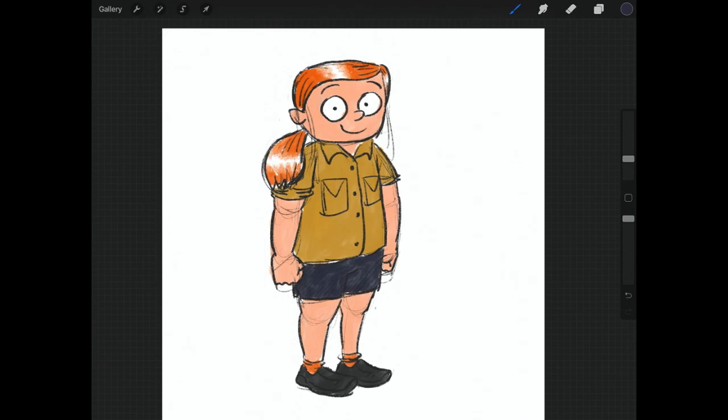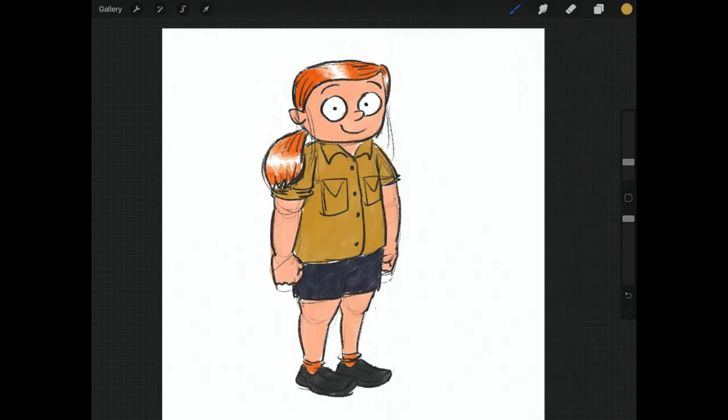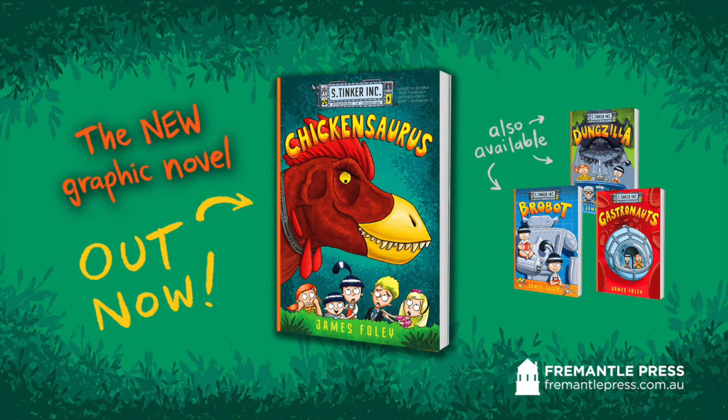Alright, that is Charlie Stevenson. She's named after Charles Darwin and Steve Irwin, and kind of Robert Louis Stevenson as well — Charlie Stevenson from my Sally Tinker comics. I hope you learned something from that!